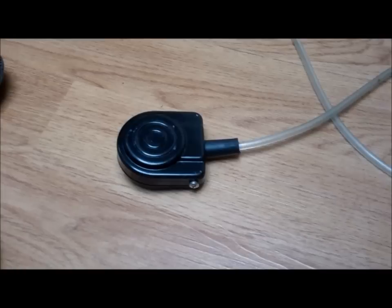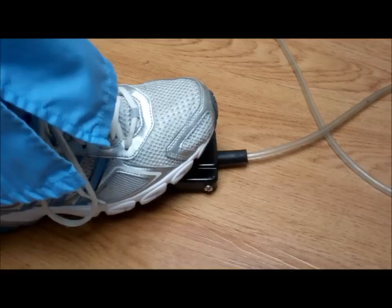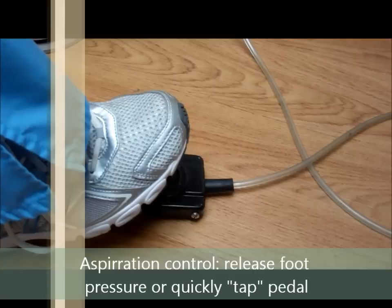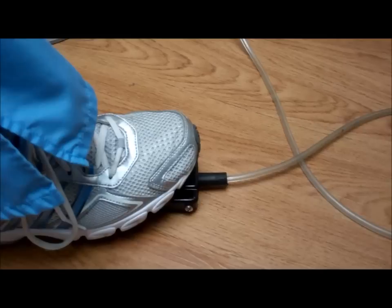There are two specific rates of delivery when using the STA. Light pressure on the foot pedal dispenses 0.5 mL per minute, and firm pressure on the pedal dispenses a fast rate of 1.8 mL per minute. Aspiration is controlled by releasing the foot pedal — a tap of the foot pedal indicates aspiration. Gentle pressure on the foot pedal is a slow rate of delivery, and by firmly pressing your foot on the foot pedal, the faster beeps indicate the second speed of delivery.